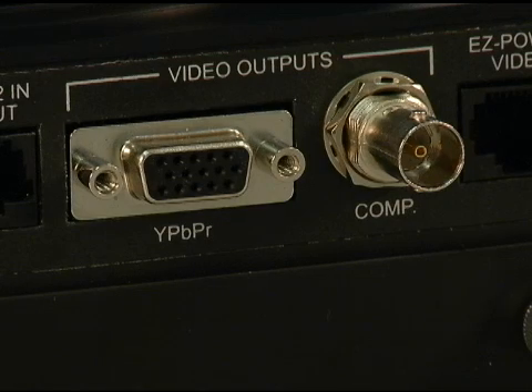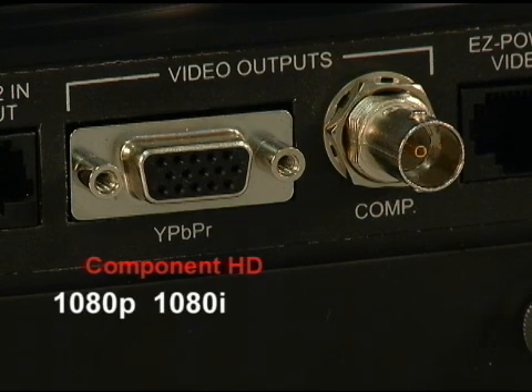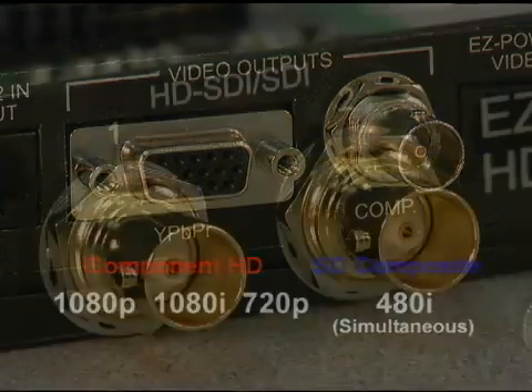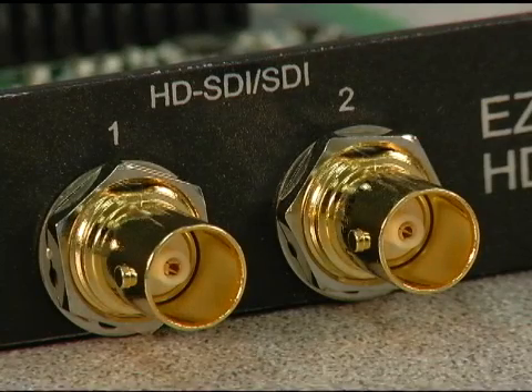Outputs include component HD in 1080p, 1080i, or 720p, as well as simultaneous SD composite in 480i. SDI is also available with an optional slot card.